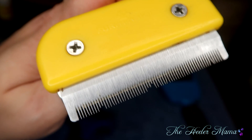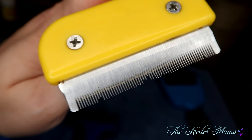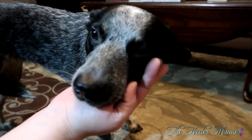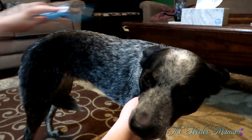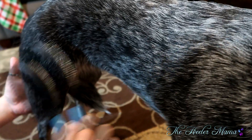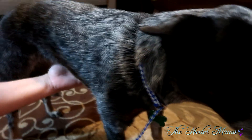If parts of the Furminator snap or pieces break off, please replace it. Do not keep using it — you can cause scratches on their skin, or the skin could get caught in one of those broken pieces. I've seen that happen in the grooming industry, so please replace them. Also, please don't shave your cattle dog. Unless they have a medical reason, do not shave them. Their double coats protect them from the elements. If you don't like hair, brush them more often, or don't bring a dog into your house.